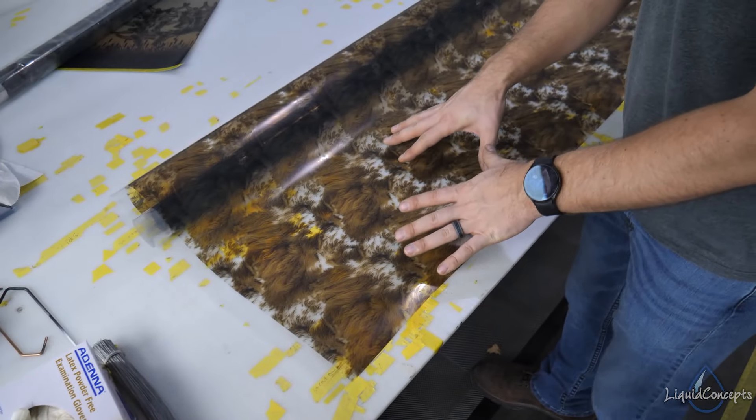Hey guys, Brian here from Liquid Concepts. Today we're going to talk a little bit about custom film. We wanted to go into a little bit more detail on the custom film, helping diagnose different problems that you may encounter when using Liquid Concepts' custom printed film for hydrographics. So without further ado, let's get started.